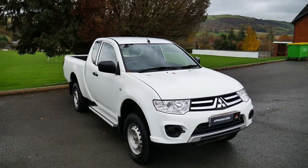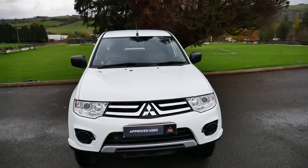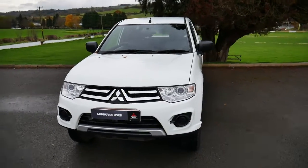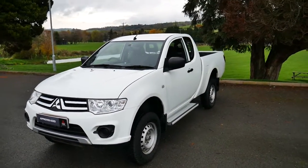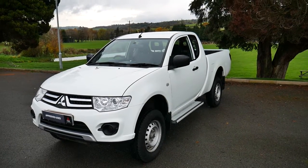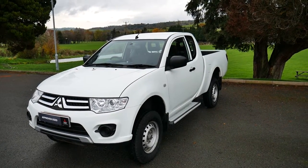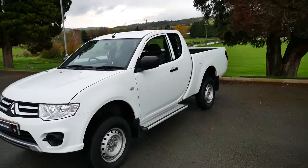Hello and welcome to JT Hughes Newtown. Today we're going to be taking a look around one of our used vehicles that we have in stock here. This is a Mitsubishi L200 Series 4 — it is the 4 Life Club Cab. It's got a 2.5 litre diesel engine accompanied by a 5-speed manual gearbox. As you can see it looks good in the white colour.